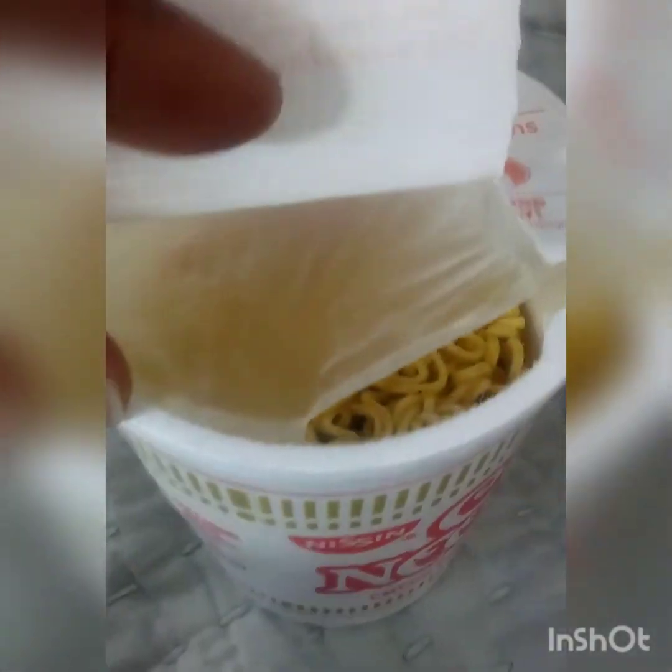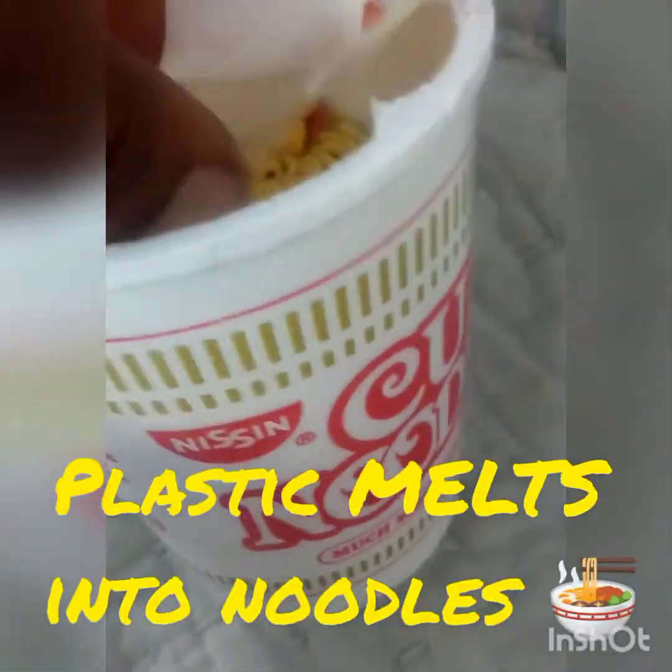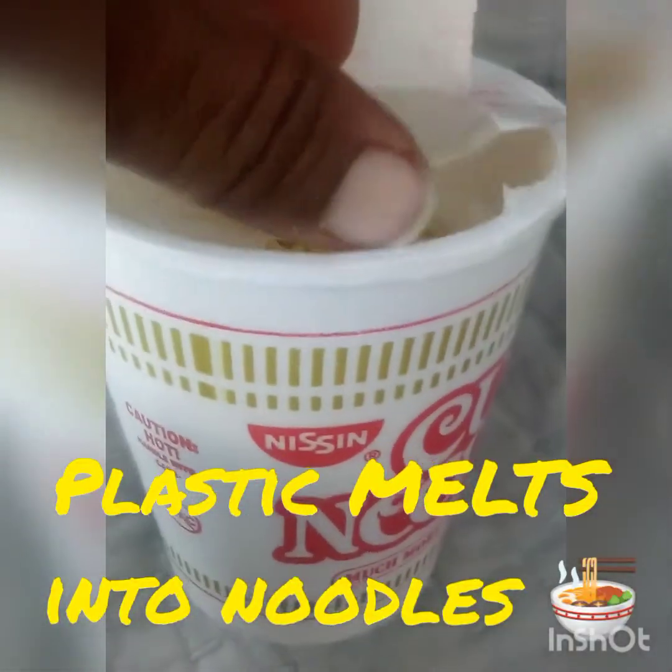You need to understand this. I noticed it the last time I had one of these. Make sure if you have this lid, you need to take off this plastic if you're going to put the water in and use this lid. I don't know what Cup of Noodles is trying to do. As I open this, the plastic peeled off. When I put hot water in here, this is all melting into the noodles.